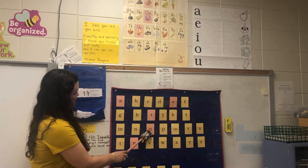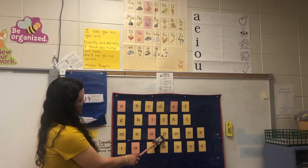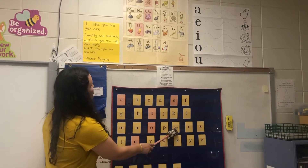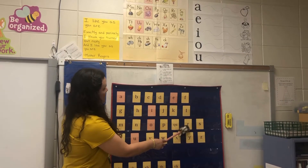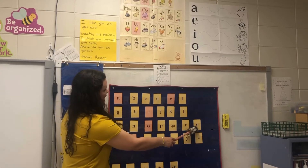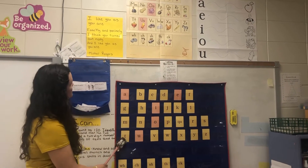O, octopus, aw. P, pan, p. Q, U, queen, qu. R, rat, r. S, snake, s. T, top, t.